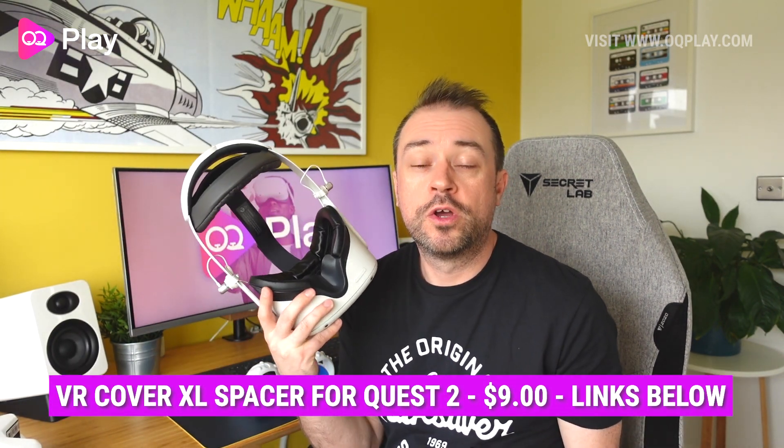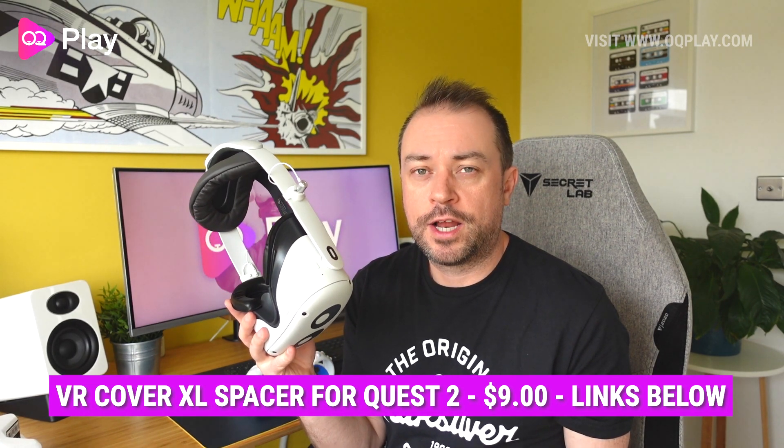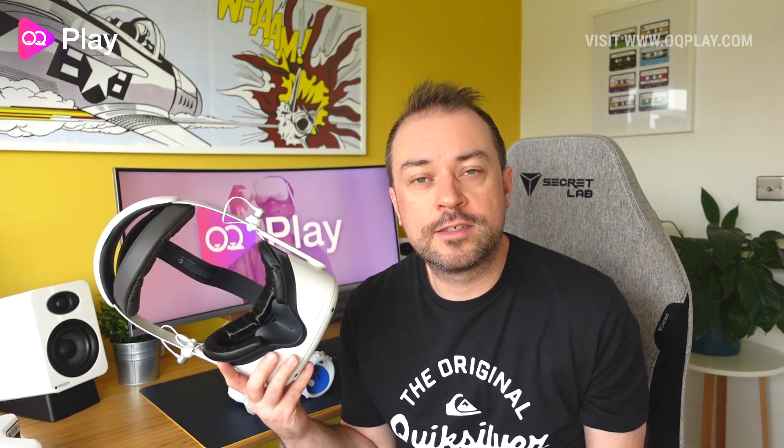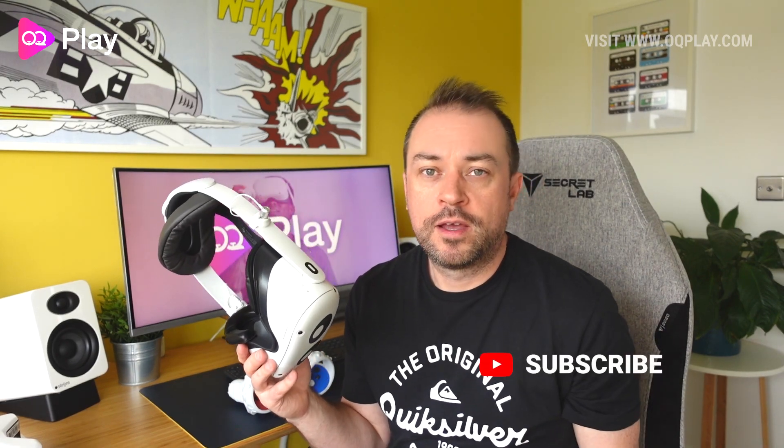This XL glasses spacer retails for $9.99 from VR Cover directly — check out my links below to buy it. I hope you found this video helpful; if so, please leave a like and let us know in the comments if you'll be picking up a facial interface kit now that you can add a glasses spacer. You can check out all my headset accessory playlist up here, hit that subscribe button below to catch all my future content, and I'll see you in the next one.